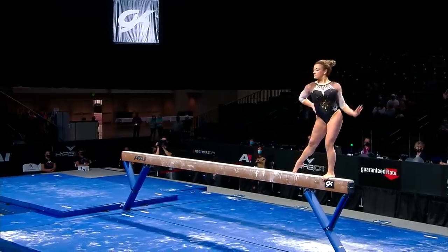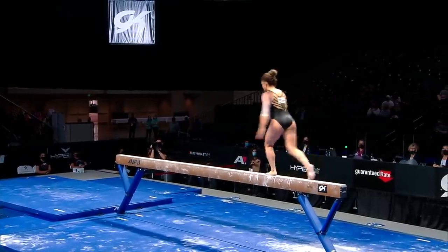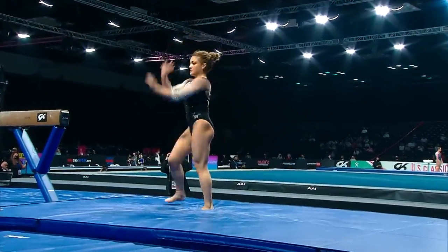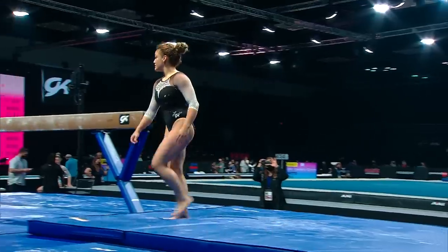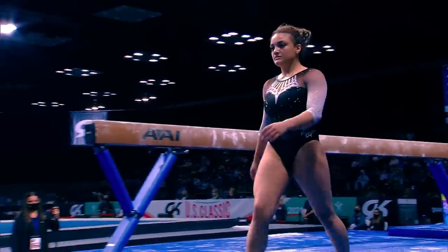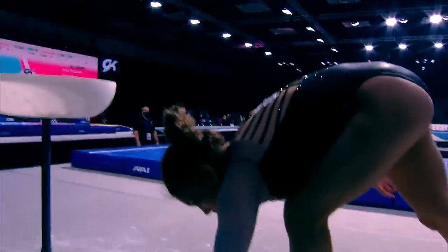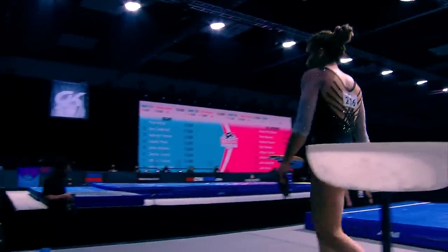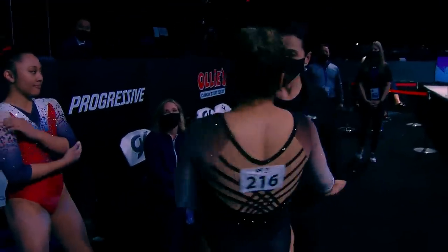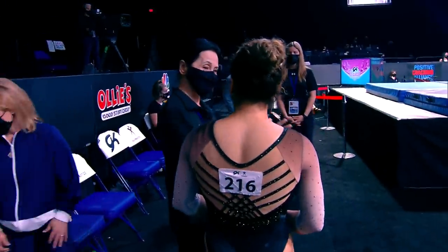She has just great fight in her — able to save things that others typically couldn't. Just a back chuck dismount; she did do a double at the Winter Cup. MJ Frazier, by the way, on vault 13.95, and Grace McCallum we saw on uneven bars 13.2.